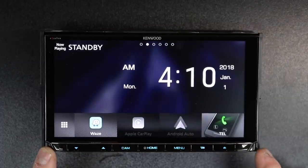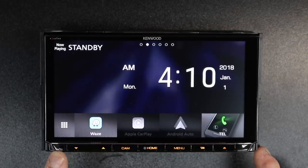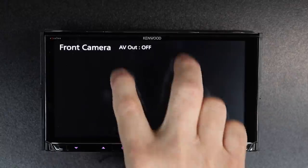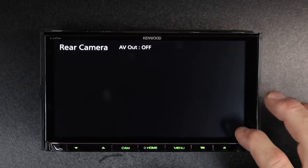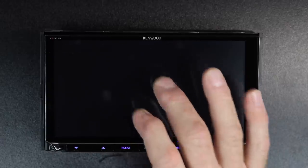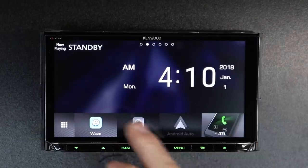It does have some hard buttons across the bottom. First up are volume up and down. Next to that is the IR for the handheld remote control. Next to that is the cam button — if you hit cam, it'll launch the camera. It's set to display the front camera. If you picture an H over this area: tap here to switch to rear, tap again to switch to front. When you're done, select the bottom of the H and it'll go away.